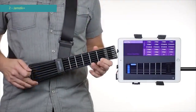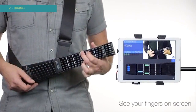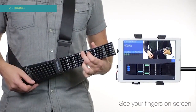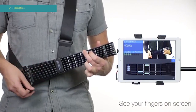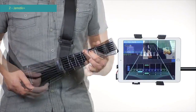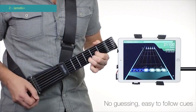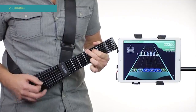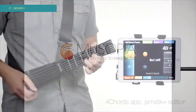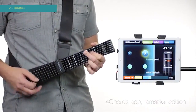The Jamstick is the only product that can see and show your fingers on screen to guide right from wrong. Partnering with the developers Musopia, users can learn thousands of songs with the Jamstick Plus edition of the Four Chords app.